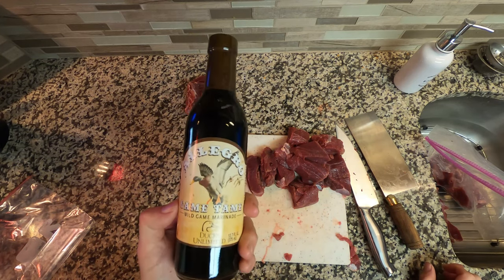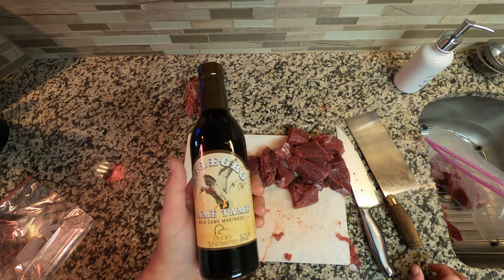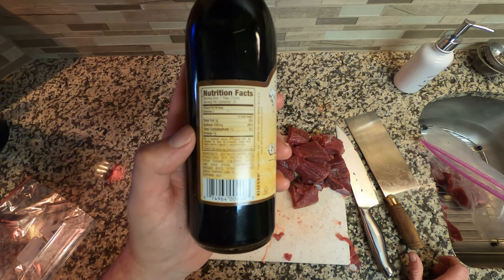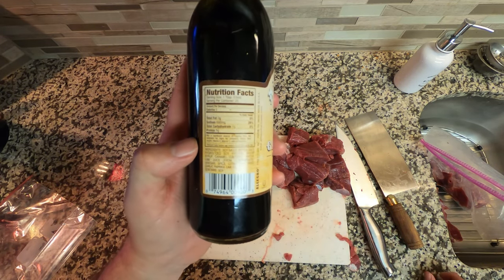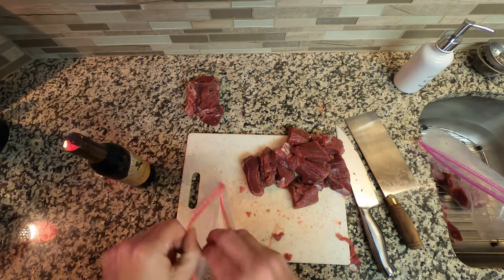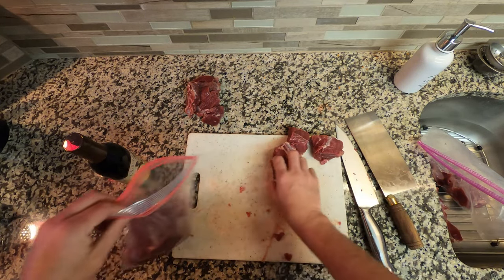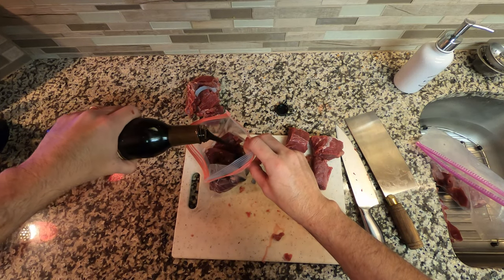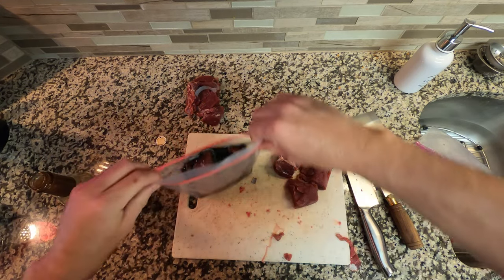For this next step I'm going to use Allegro Game Tame marinade. I like this stuff — it cuts the gamey taste a little bit. It's recommended to leave it in the fridge marinating for four to five hours. What's in it: soy sauce, water, lime juice and vinegar to tenderize the meat, spices, citric acid which also tenderizes, dried garlic, paprika, and lime oil. We're going to take the meat we want marinated, put it in a quart storage bag, pour it in, and put it in the refrigerator for about four hours so it's ready to cook tonight.